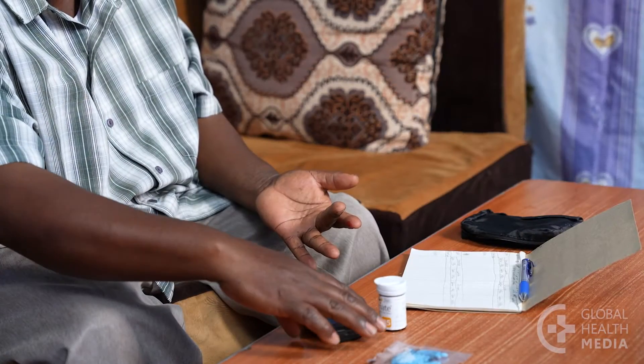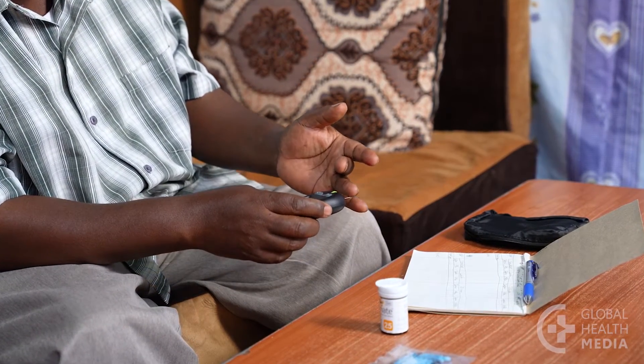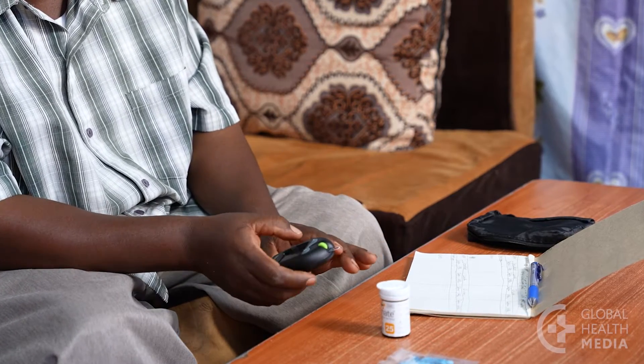Borrow or buy a blood sugar meter and a supply of strips. Use the meter to measure your blood sugar before and two hours after your largest meal. Do this every day for a week or two. Keeping a record will help you see the trends.